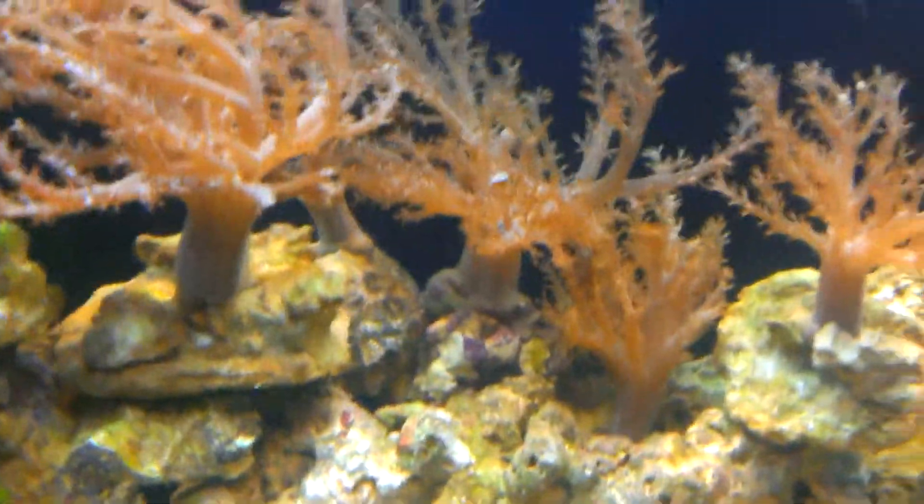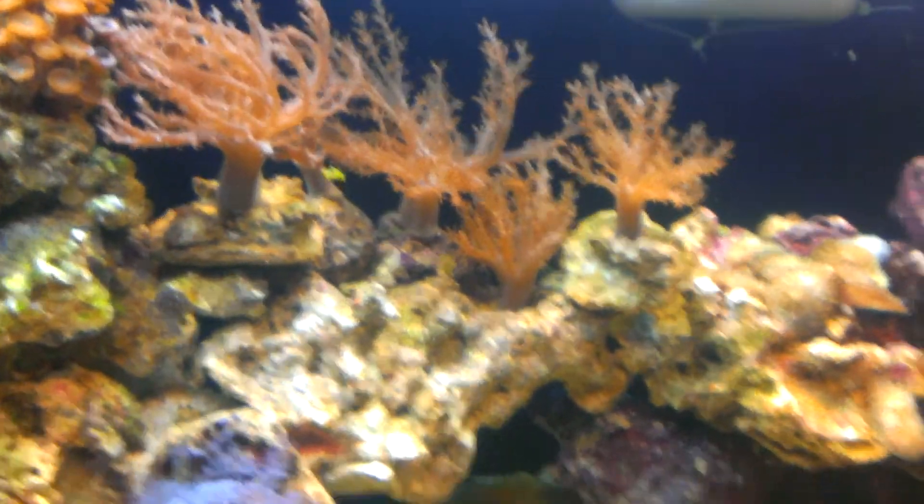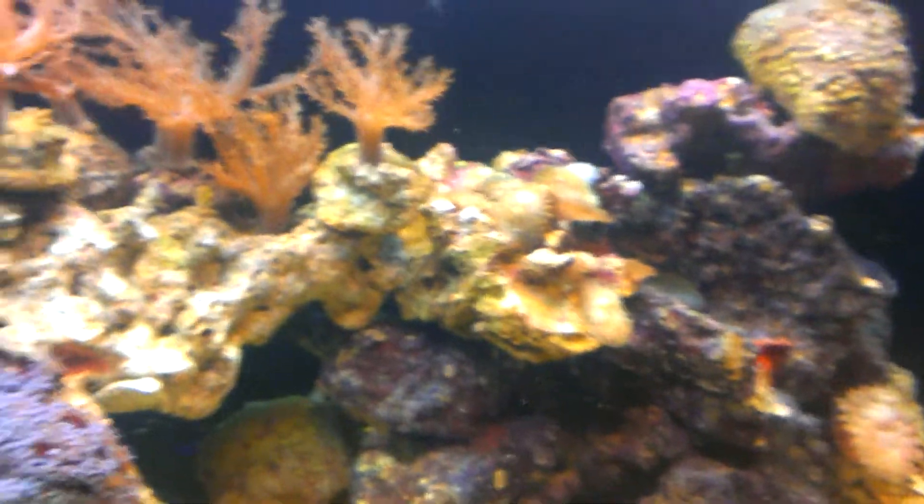This is a flower pot I fragged - when I did all my frags they opened up within twenty minutes after I fragged them, they didn't even know it. That's the mother colony of my green star polyps and she's ready to give more.